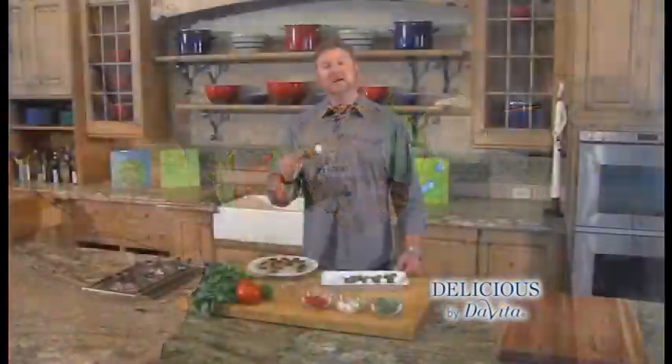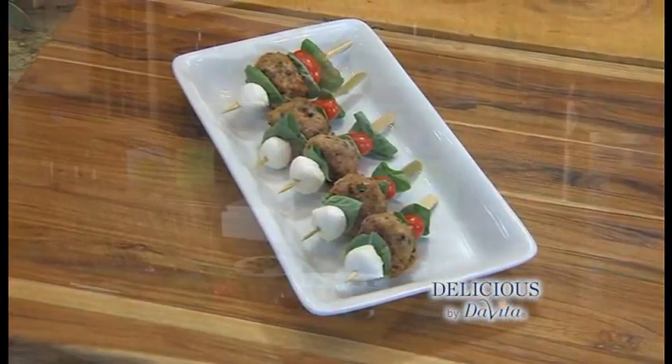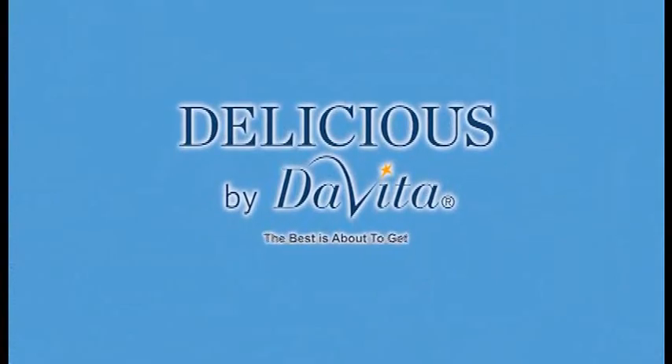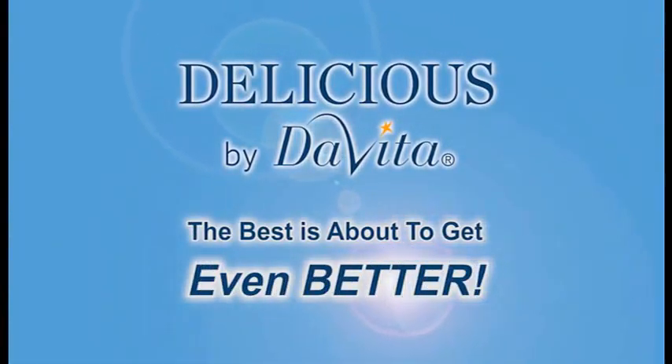You've got the colors of Italy — something fresh and different for your summertime backyard party. Caprese Meatball Skewers. You can find this recipe online. I'm Steve Schroeder. This is Delicious by DeVita — the best is about to get even better.